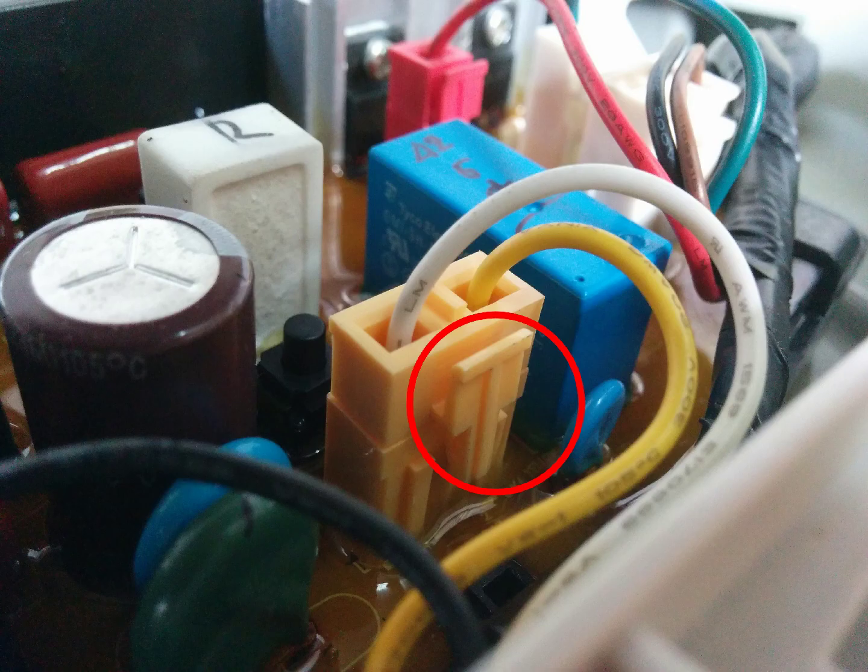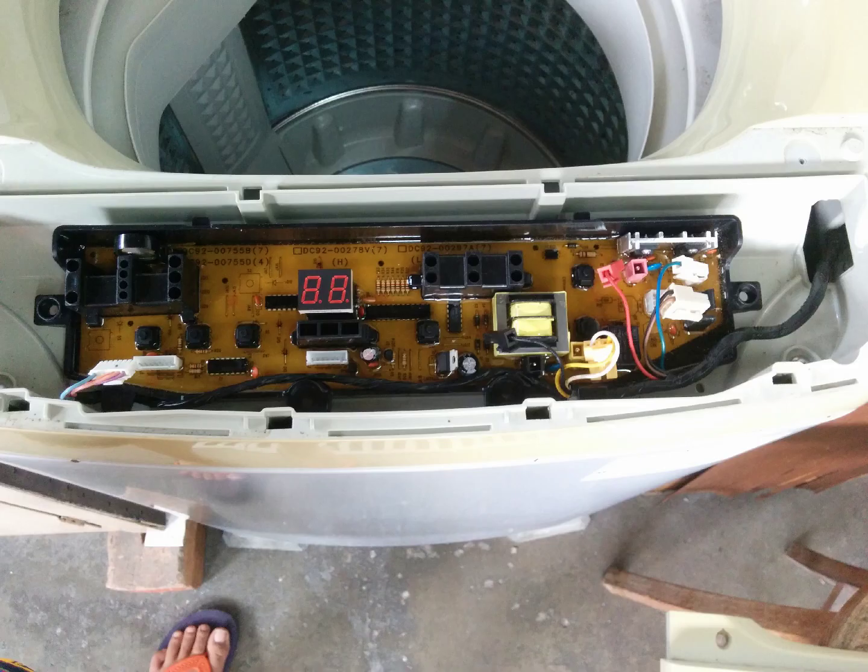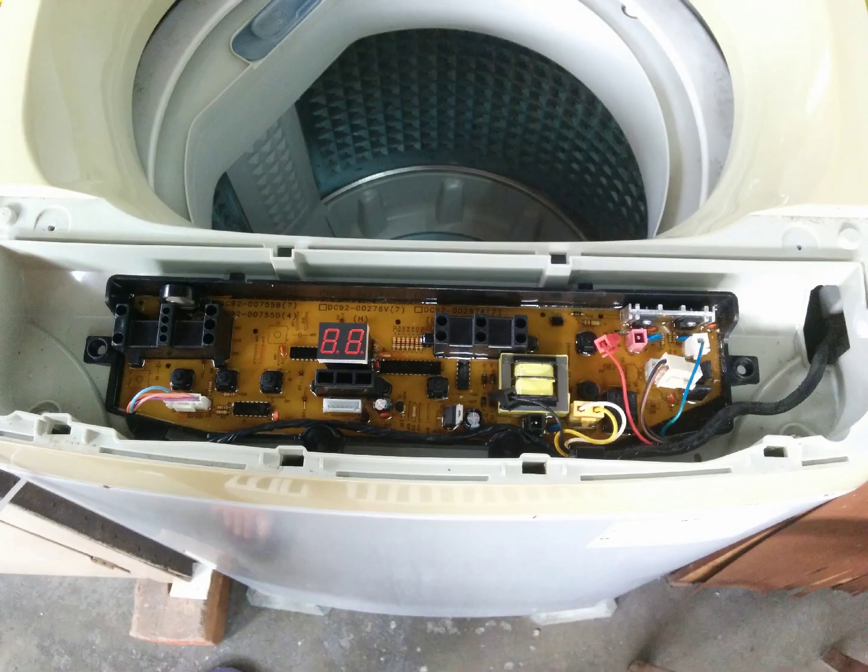Next, unroute the cable from the black housing. Remove the plastic protective film from the replacement motherboard. Replace the old motherboard with the new motherboard and route the wire. Now plug in all six connectors back.